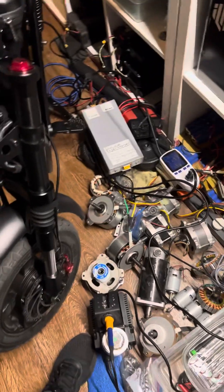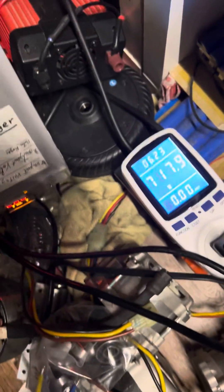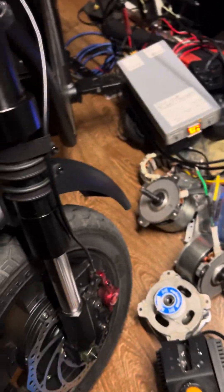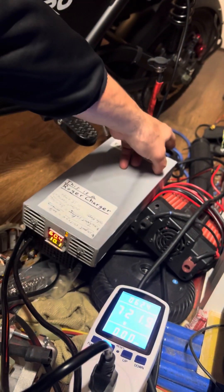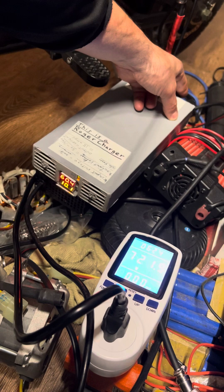We're putting in 700 watts right now. I'm going to go ahead and lower the power though, since there's no hurry to charge right now — I'm not going to be riding the scooter for at least a few hours. So I'm going to lower the power down.